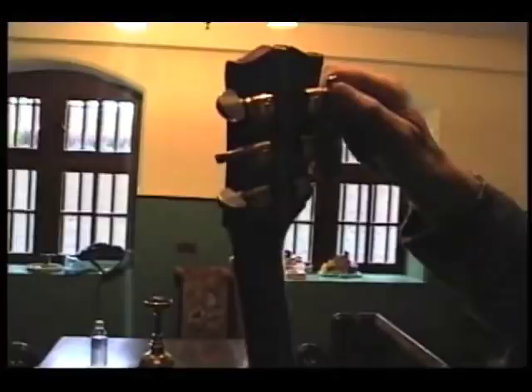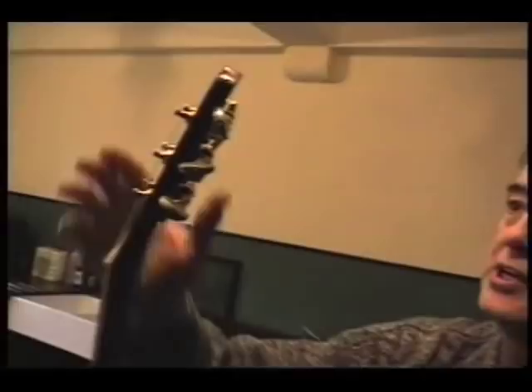I was noticing the machines — the tuners are Grovers, the sealed Grovers, which would have probably not been the originals. When I acquired this from Joe Walsh, who insisted that I bought it — and he was right — it had been refinished. My feeling is that I would have changed the machine heads that were the production ones to the Grover, which I was more familiar with from my Les Paul Custom.